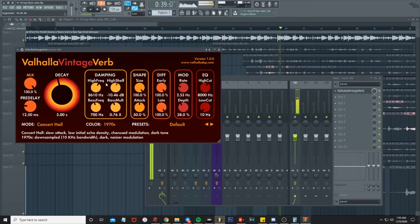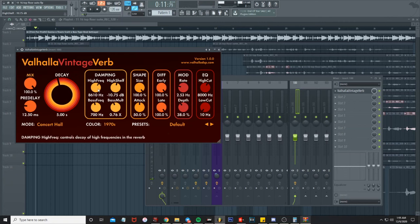First things first, I'm just messing with the dampening — there's a high frequency and high shelf. When this is at negative 24 it's like a filter effect, so we're just opening that up to get the frequencies in there.